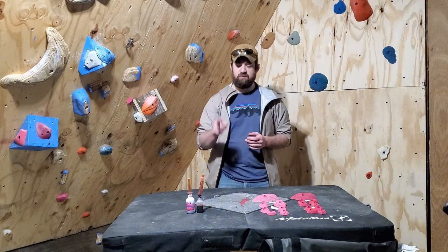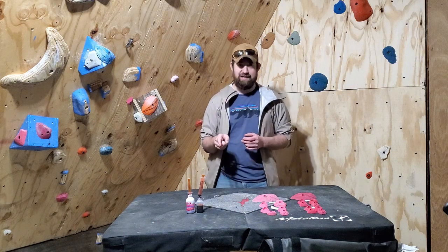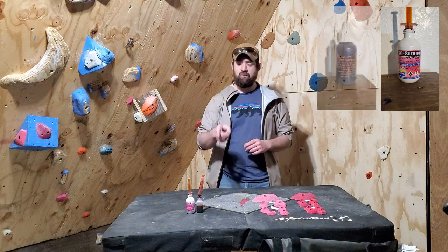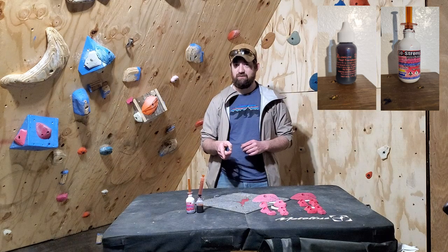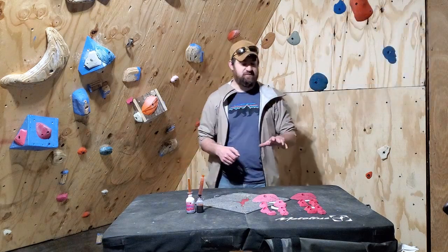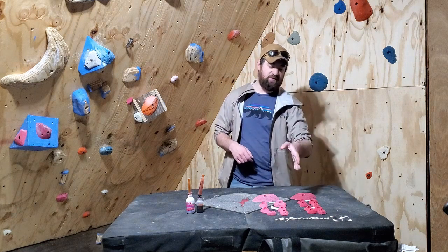So I've got Smoothcast So Strong Dye and then I've got Alumilite's No Name Dye, which no name is better than So Strong in my opinion. And then I've got Smoothcast 320 resin here and I've got Alumilite RC3.